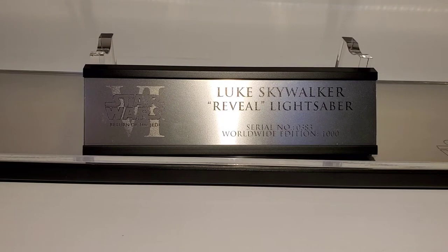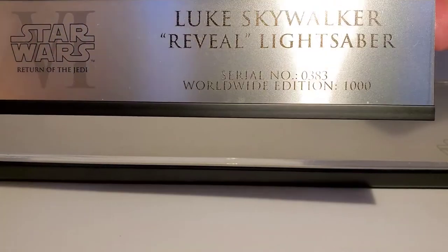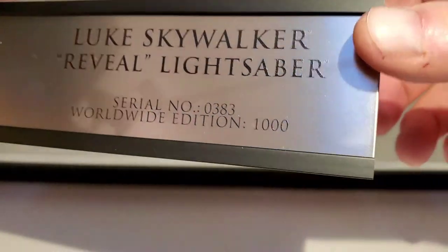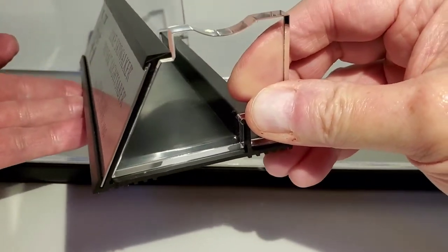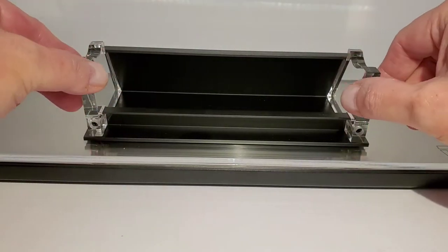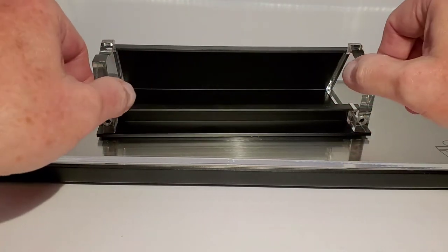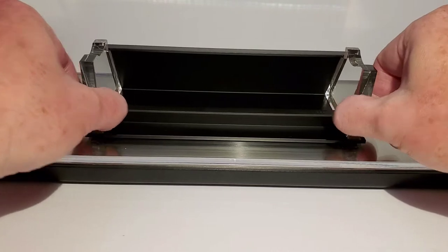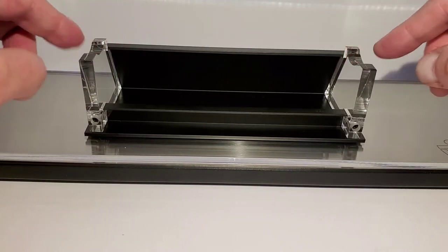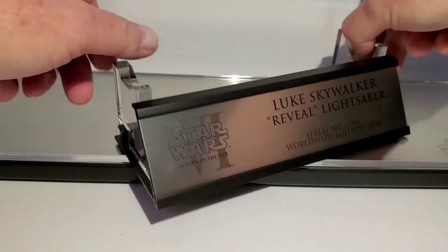Each of these lightsabers came with one of these plaques — it just says Luke Skywalker Reveal Lightsaber, serial number, mine is number 383, worldwide edition of a thousand. You slide this plate into this little thing, and these little acrylic feet slide along rails so you can adjust how wide you want it. If you want to display the lightsaber in the closed position you'd have them closer together, or in the open position you'd have them as wide as I have them. I always keep mine in the open position so you can see all the cool internals.